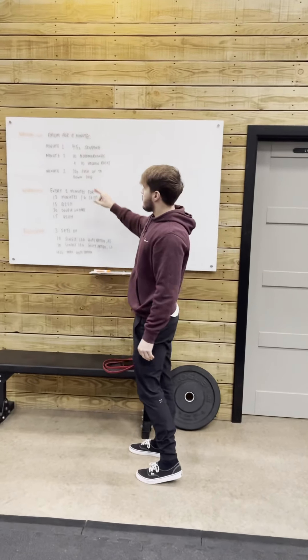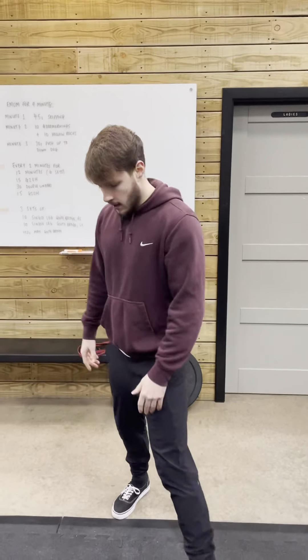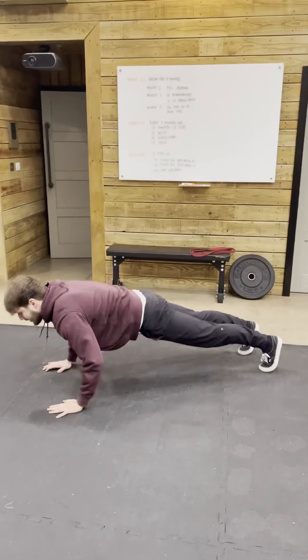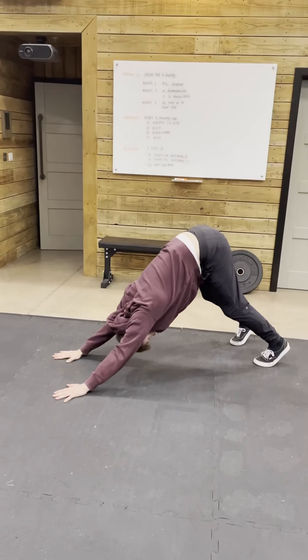In minute 3, we're going to do 30 seconds of a push-up into a downward dog. I'm going to be in my push-up position — you can do this with your knees if you need to. I'm going to go chest to floor, back up, and then push back through into a downward dog.